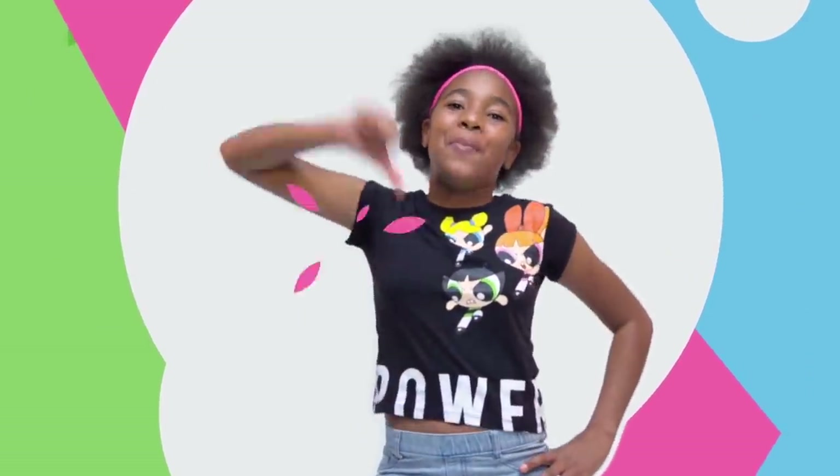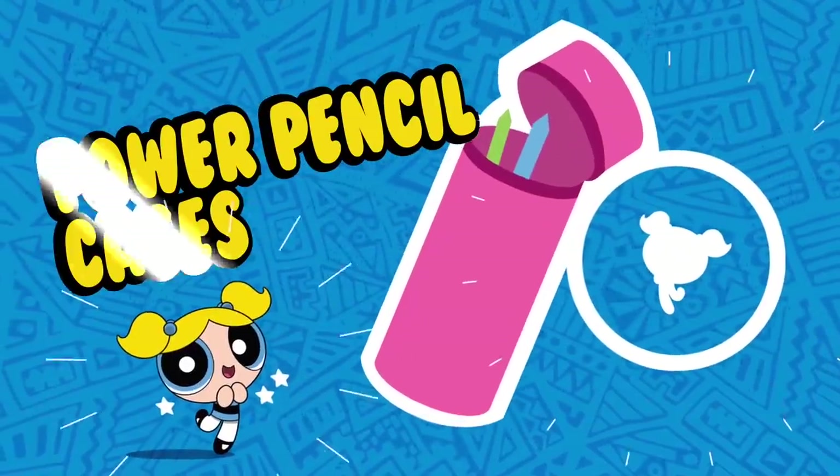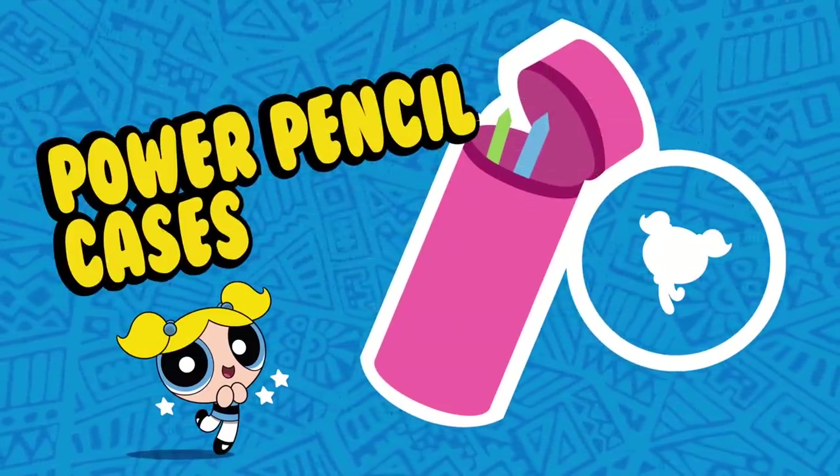Don't worry, you've got me to guide you every step of the way. Are you ready to do this? Then let's create! In this task, it's all about the ace of case. Yup, we're making a power pencil case!